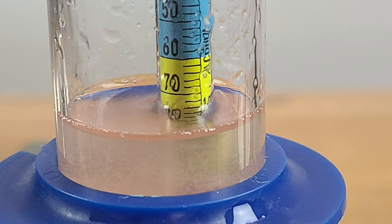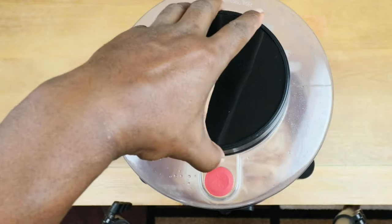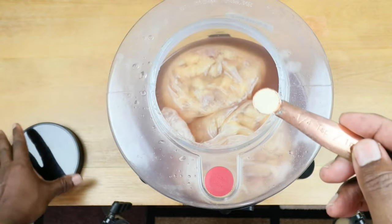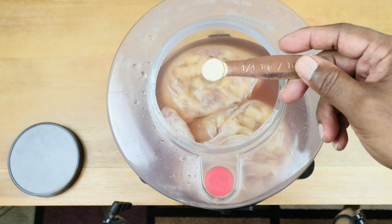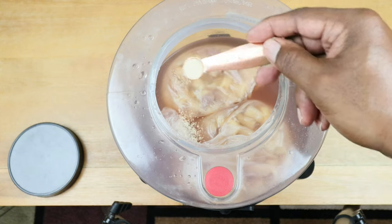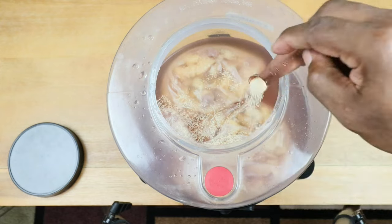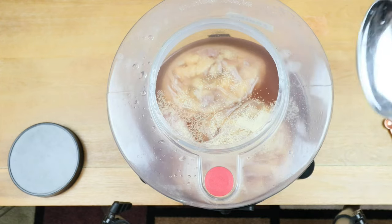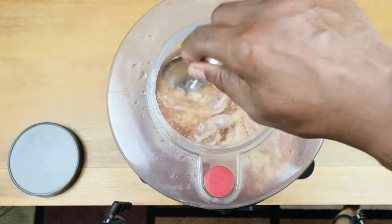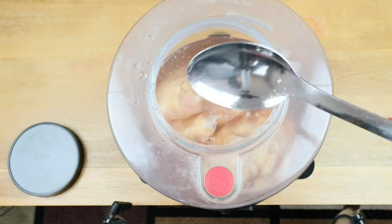Our hydrometer reading is coming in at 1.074. In order to turn our juice into wine, we need to add our yeast. I'm adding a quarter of a teaspoon of our wine yeast — but again, if you don't have wine yeast, bread yeast will do just as well. Trying to spread it out as evenly as possible, but with these bags in the way, that's usually not going to be the case. So we're just going to slightly incorporate the yeast into our mixture.